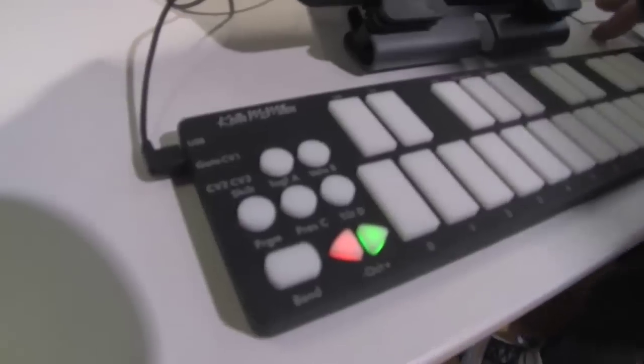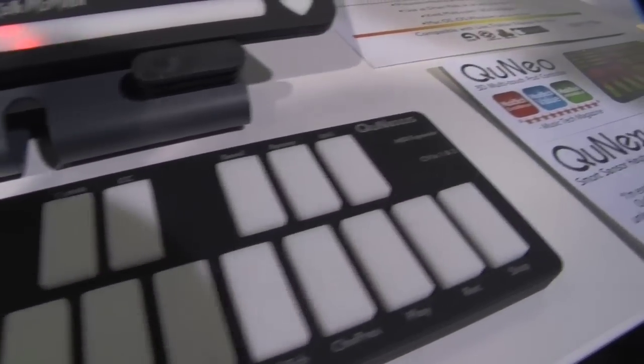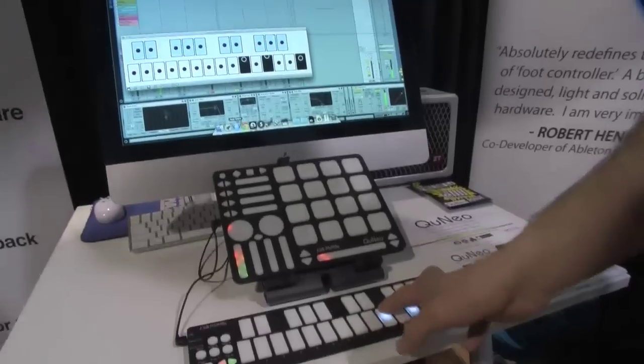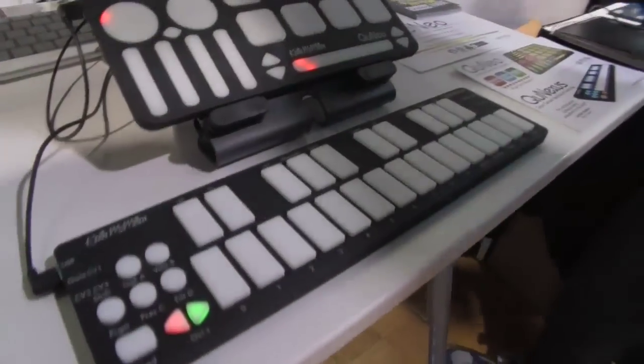QNexus is what we call a smart sensor key controller. If you're familiar with Cuneo, you'll know that our stuff does multi-dimension control. QNexus is a poly aftertouch keyboard — it does poly pressure and poly tilt, so each key can send its own pressure message and its own tilt message. If you look at this sensor view, I've got independent pitch bends for each key. This is something we call channel rotation.